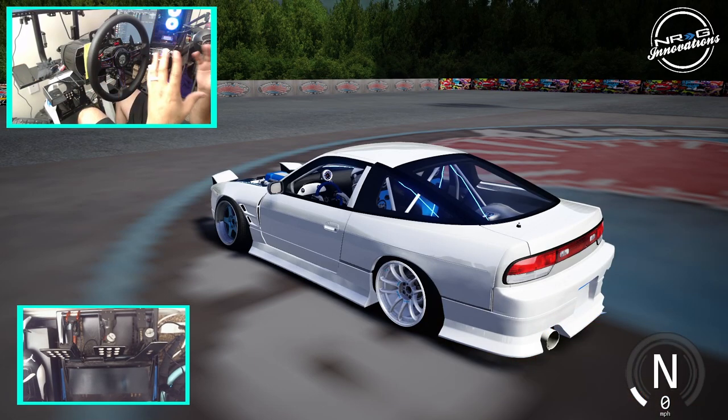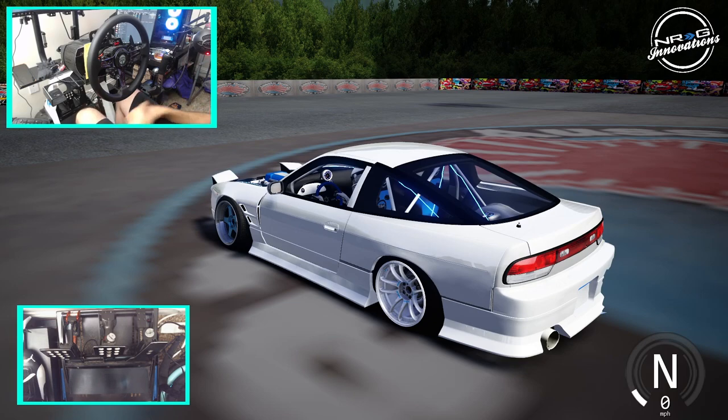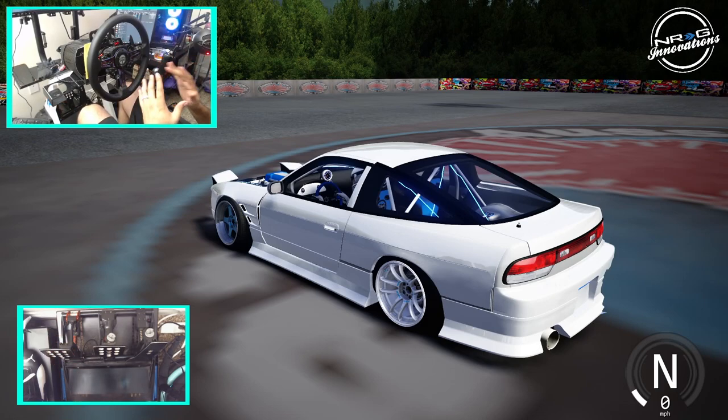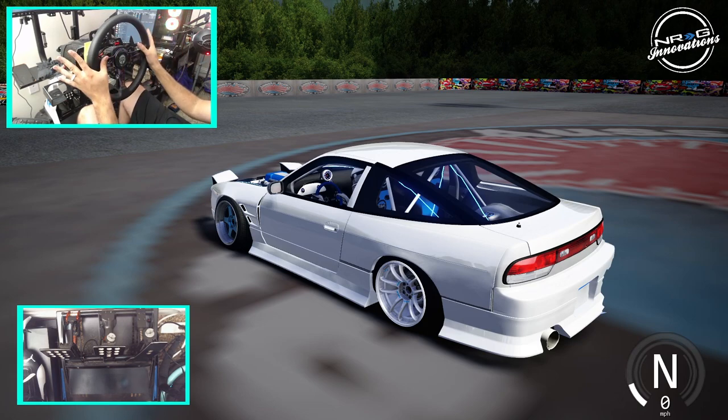So we'll be trying to drift in this 180 at Aussie Drift Co. I have the pedal cam going so that you guys can see that I'm not using my feet — as you can see, barefooted on there right now, but no feet will be used. My feet are tucked up. We're going to be drifting the entire time, basically one-handed with a handbrake throttle — so all hand controls for today.